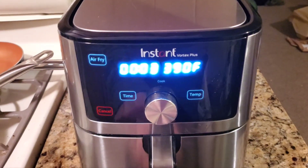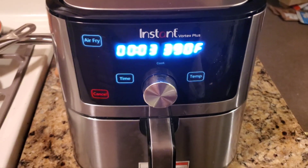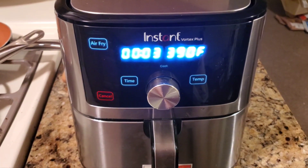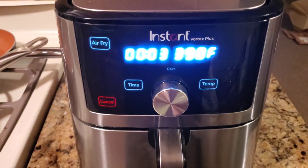Just push this in and we're gonna do it for three minutes at 309°. You'd usually do it for four minutes, but since we have to add butter and the nacho dip, you want to do it one minute less.